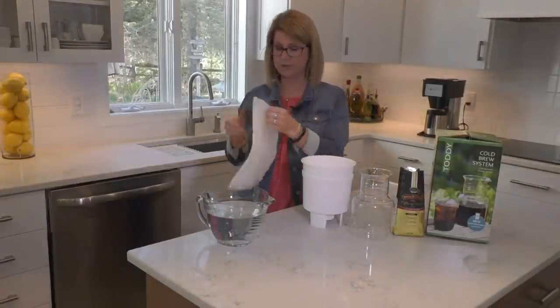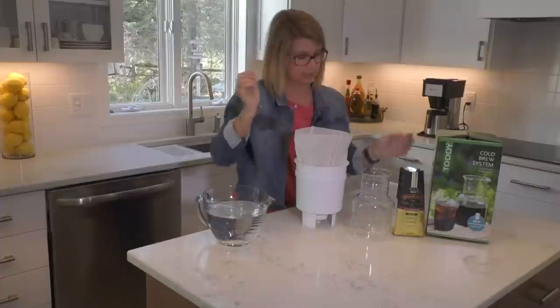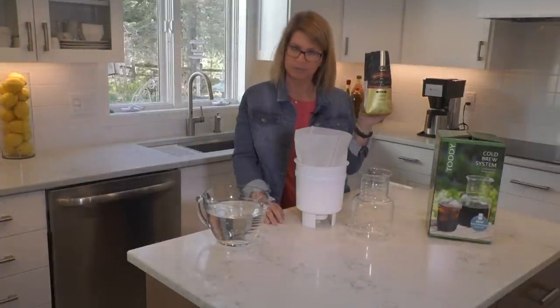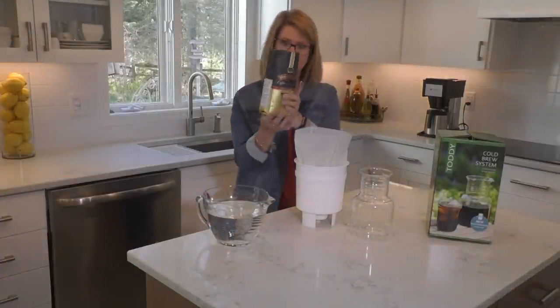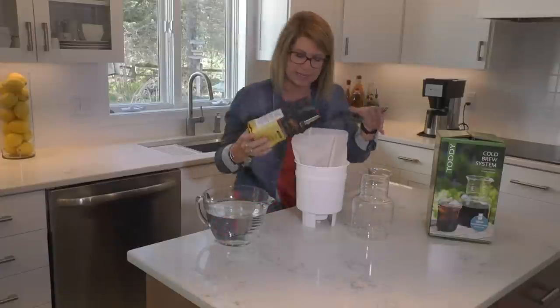We're going to add our paper filter in here and then we're going to take 10 ounces of your favorite coffee ground. Today we're using cherry cream and we're going to add the grounds right to the paper filter. That smells fantastic.